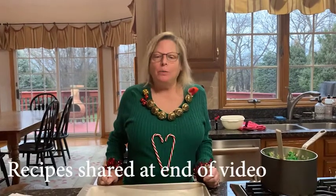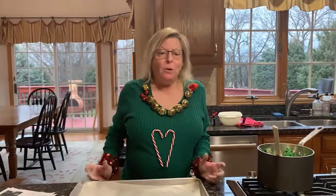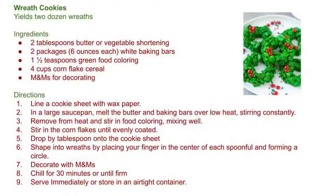Thanks everybody for coming to the Holiday Baking Class for Kids. Just call the library if you haven't received the recipes. I hope you had fun making these two recipes, and hopefully we'll be able to open the library soon and we'll see you at the library. Bye everybody! Happy holidays!